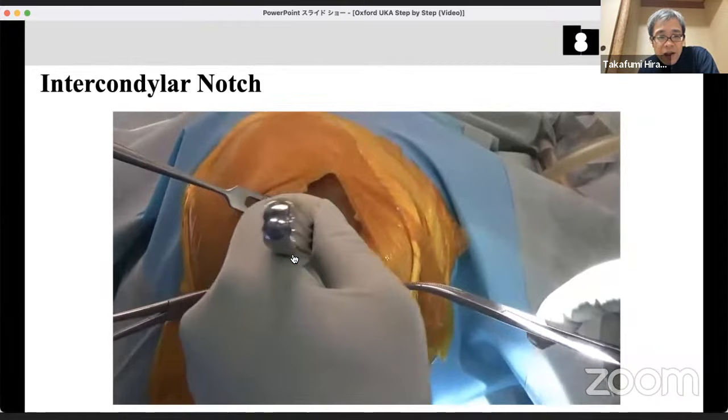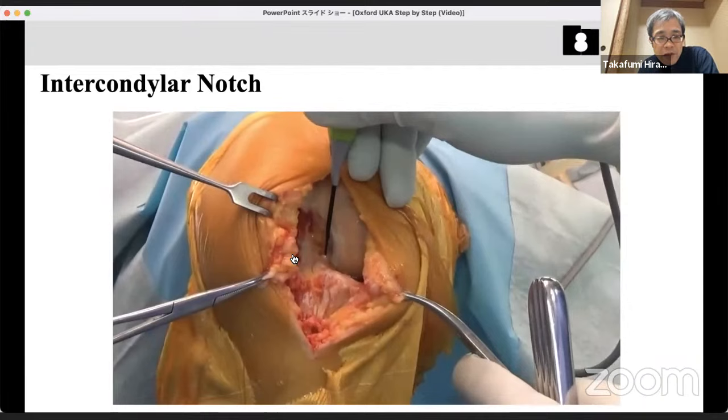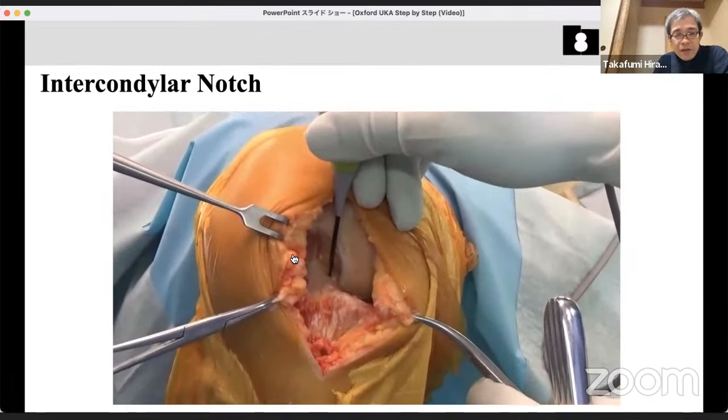Insert an elevator between the PCL and the medial condyle to make space for the sagittal bone cut. Using an electric knife, mark the top of the medial tibial spine — that is the target of the sagittal tibial cut. This mark acts as a saw guide. The best point is just medial to the top of the medial tibial spine. Making this mark prevents the saw blade from slipping through the medial tibia.